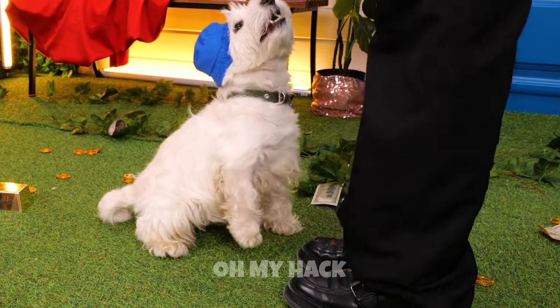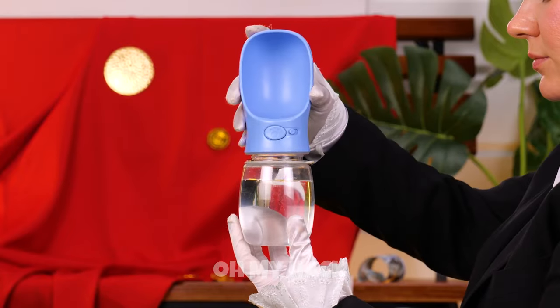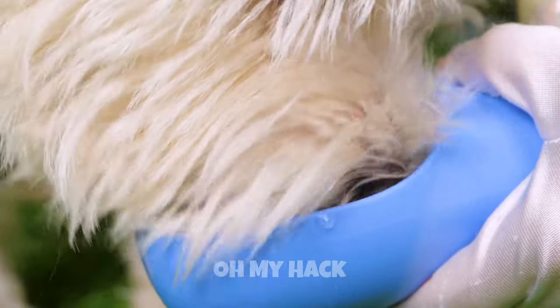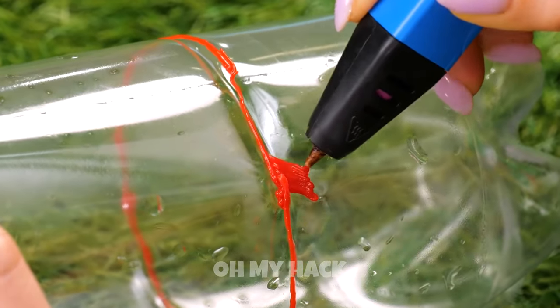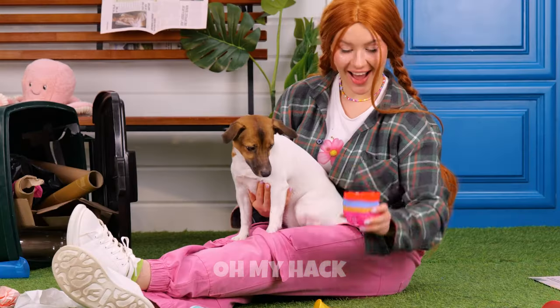Are you thirsty, boy? We can fix that. We've got our very own water dispenser. Here, why don't you wet your whistle? This plastic bottle isn't really for you, but it can be. Decorate the bottom with hot glue. Pull off and it's a brand new puppy bowl.